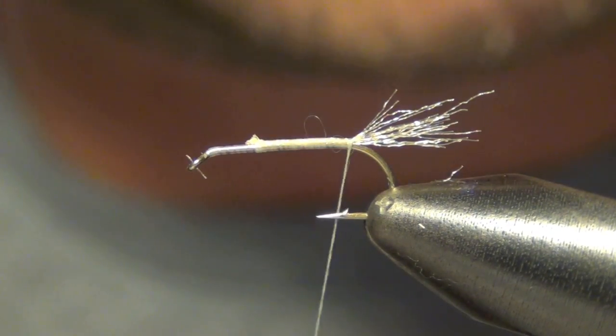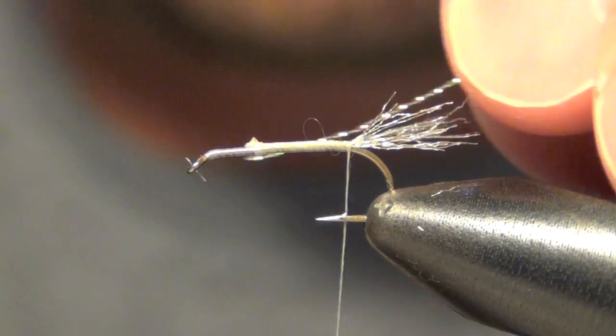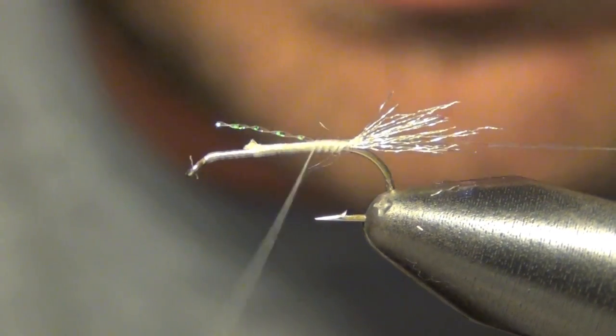Next thing that we're going to tie in is a piece of Crystal Flash. This is going to be for the ribbing on the body.